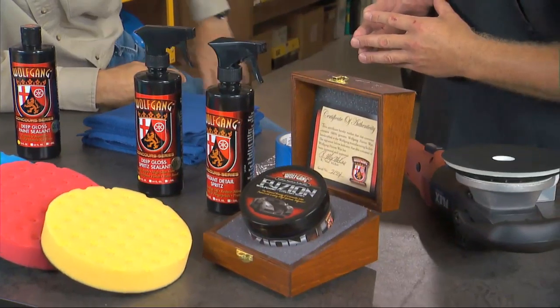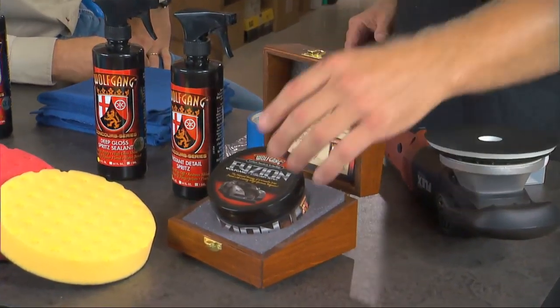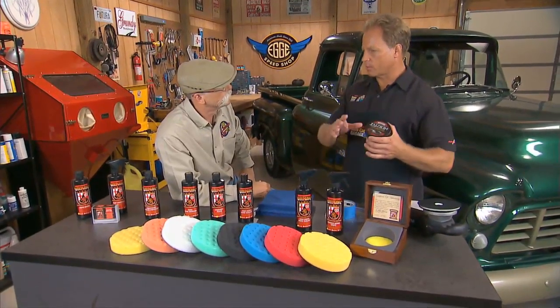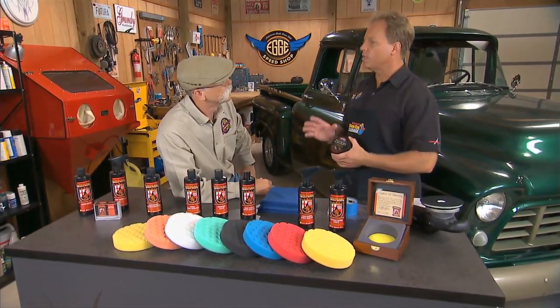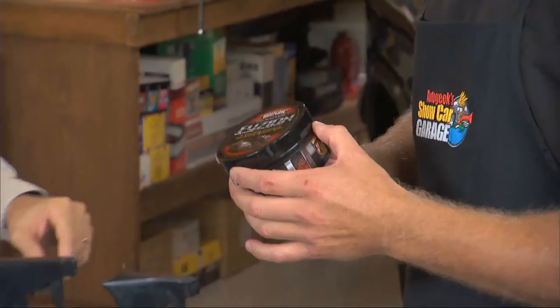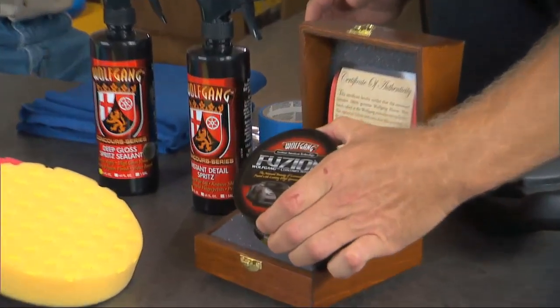Well, how about in this fancy wooden box here? This is Wolfgang Fusion, and what this is is actually a hybrid. In the car detailing world you have complete synthetics and carnauba waxes, and this is a fusion of both — German super polymers blended with carnauba wax — so you get the high gloss but you also get the protection and longevity.